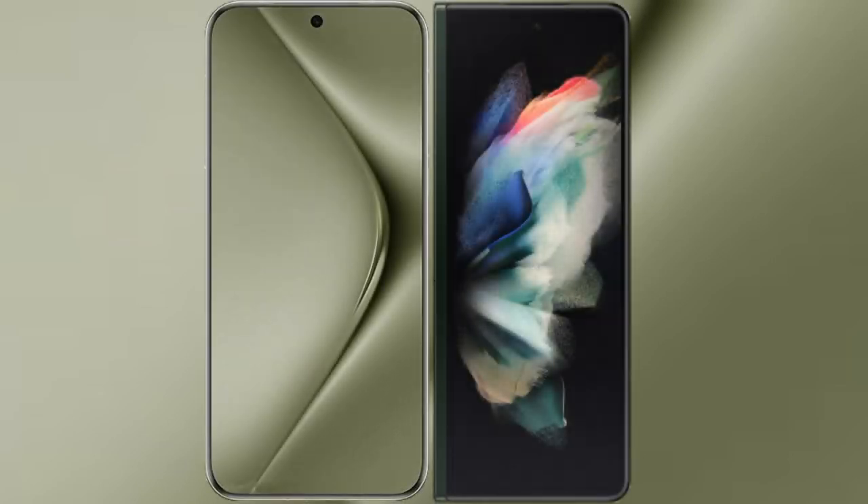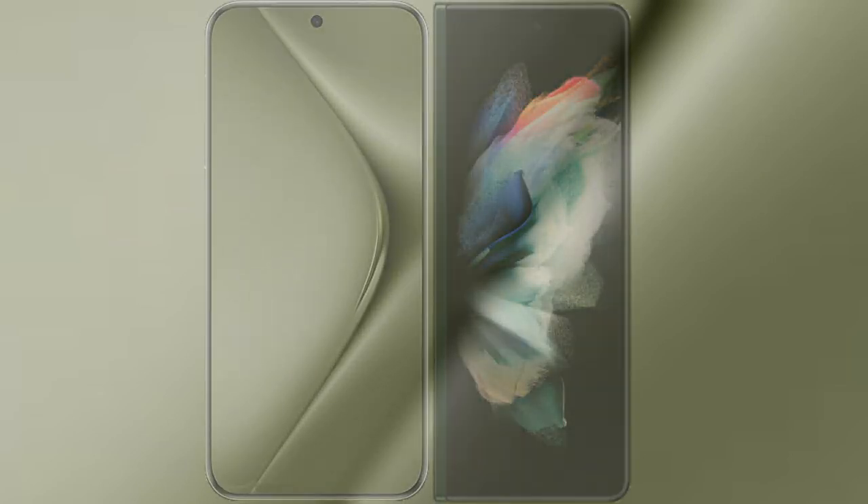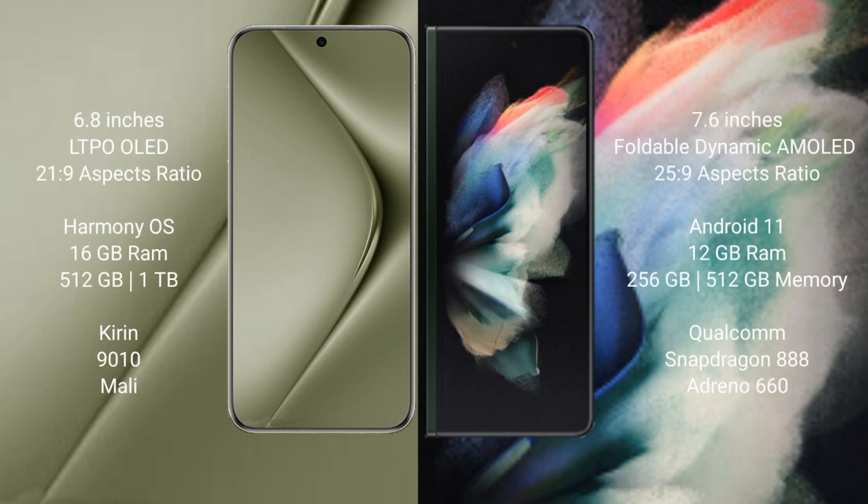I will compare the new Huawei Pura 70 Ultra with Samsung Galaxy Z Fold 3. Huawei Pura 70 Ultra comes with a 6.8-inch LTPO OLED display. Samsung Galaxy Z Fold 3 comes with a 9.6-inch foldable dynamic AMOLED display.